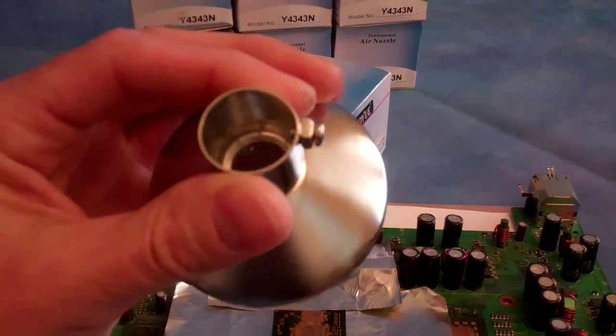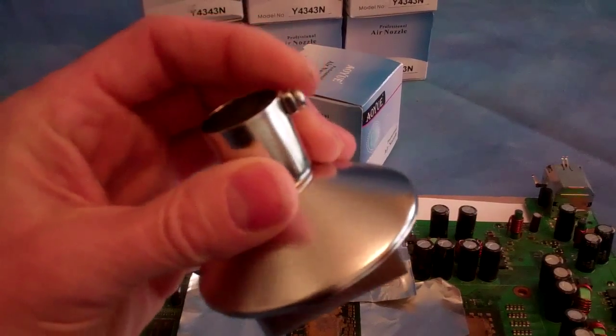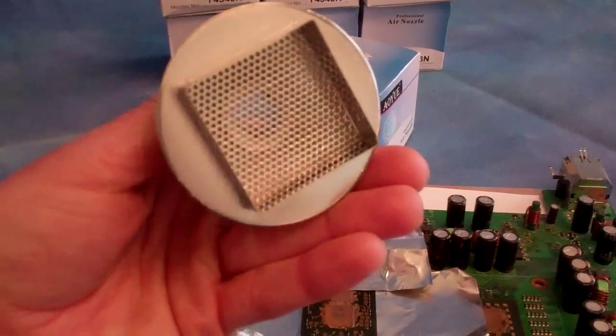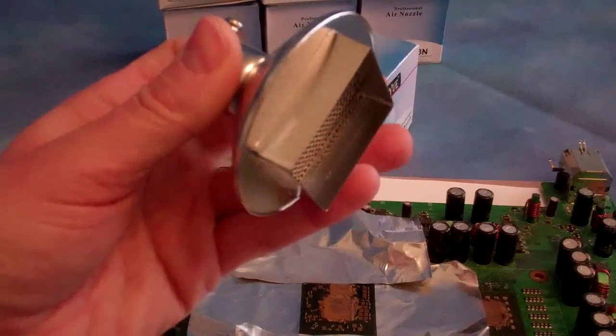It has the stem on the top for your nozzle with a bolt to clamp it onto the nozzle. And then it has the dispersion grate on the bottom for dissipating the heat across the chip properly.